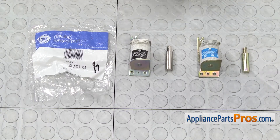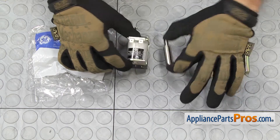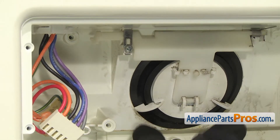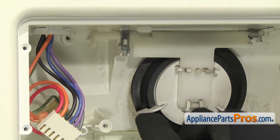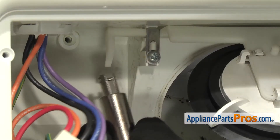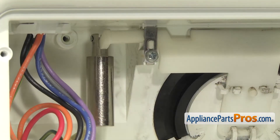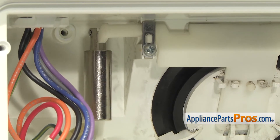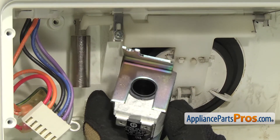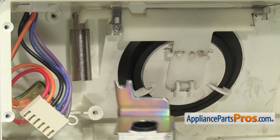Here's the old solenoid assembly next to the new one. If you need one, you can get it at AppliancePartsPros.com. We're going to put the new solenoid assembly in the same way we took it out. We're going to open up the door and get that arm down so we can put the plunger on there. Then let the door close and the plunger is just going to hang there. Then we'll put the solenoid assembly onto the plunger and lift it up so the plunger goes inside and is in the proper position.